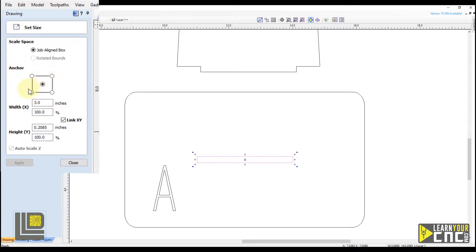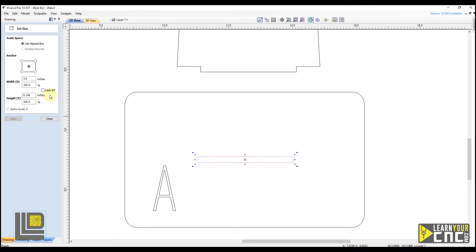First we have to select the anchor point where we want it to anchor from. In this case we want to keep it in the center of this rectangle, so we're going to select the center point on the anchor. We do not want to adjust the width, so we're going to uncheck the box where it says link X and Y. This will allow us to just change one measurement and keep the other the same. We're going to come down to the height, highlight it, and type in the measurement we measured with our kerf tool, which was 0.199. Now we click apply, and that adjusted our rectangle size to exactly the height we entered. It kept the width because we had X and Y unlinked, and now this rectangle will work perfectly for our project.